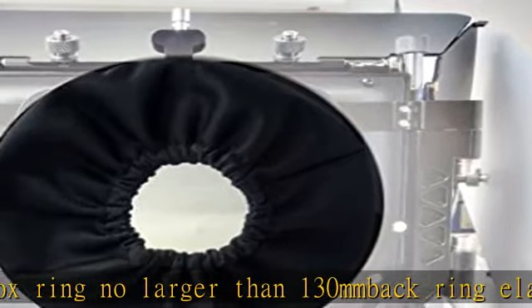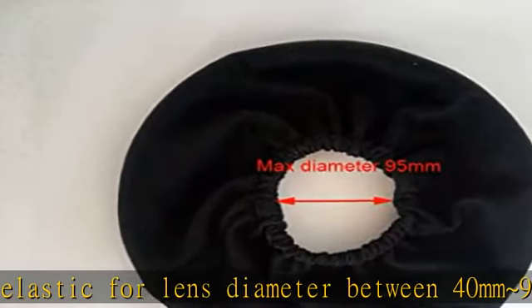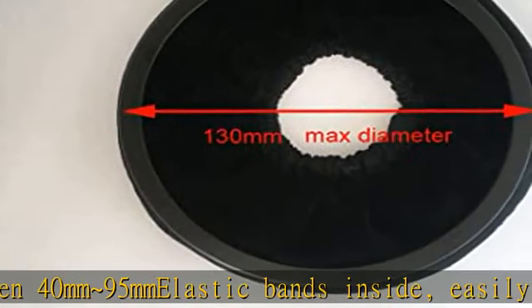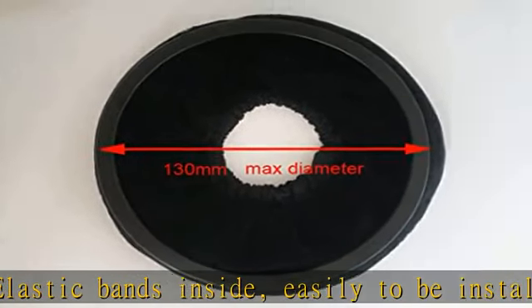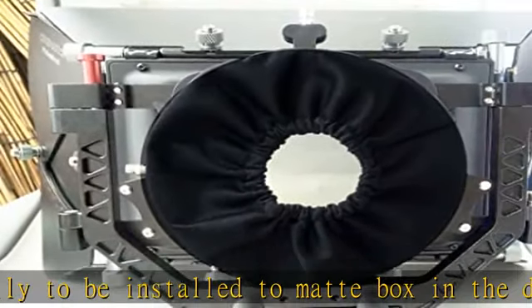Universal Matte Box Cloth Donut Ring, Fancy Nylon outside. Flocking inside, elastic for matte box ring no larger than 130mm back ring. Elastic for lens diameter between 40mm and 95mm. Elastic bands inside. Easily installed to matte box. Check the description to get this product today at the best price.